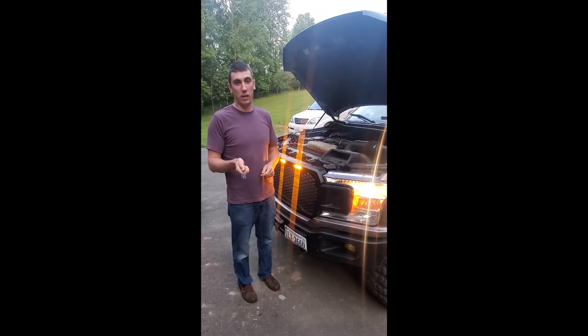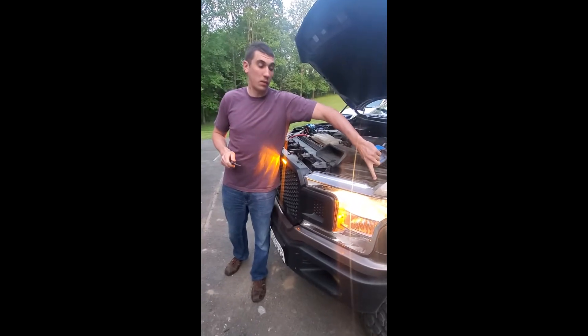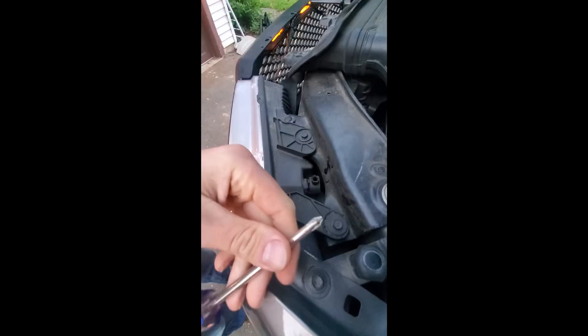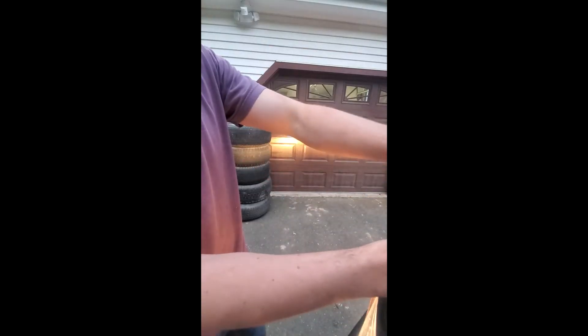I'm going to show you how to adjust the headlights on a 2019 F-150. All adjustments are going to be made right here. A Phillips head screwdriver turns that a little bit faster than turning it with a flathead, so we'll pop that in there. Turning it to the left is lowering.